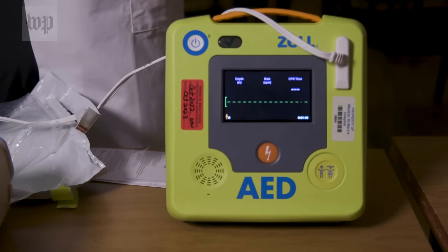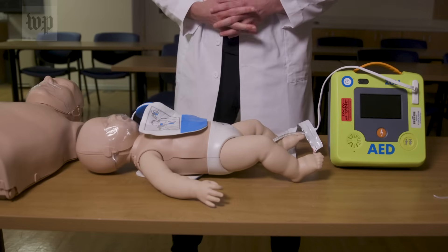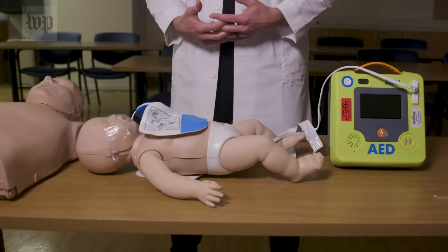The device will determine the initial rhythm. If it believes that a shock is needed, it will tell you to give a shock. If the initial underlying rhythm does not need a shock, then the device will tell you to start CPR.